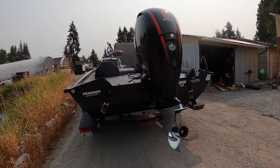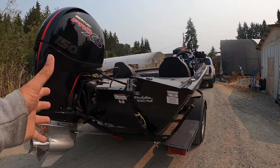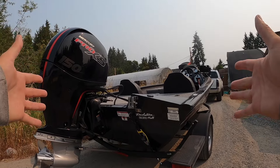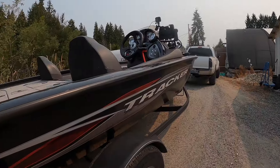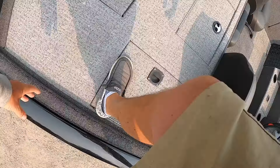Another complaint: it doesn't come with a swim ladder. I had to get an aftermarket one — not a big deal, but I think every boat should come with a swim ladder, at least for emergencies.